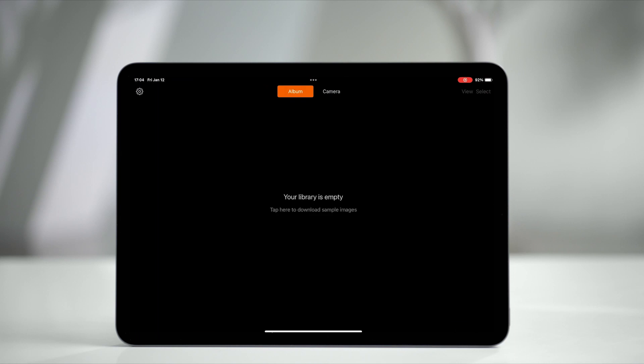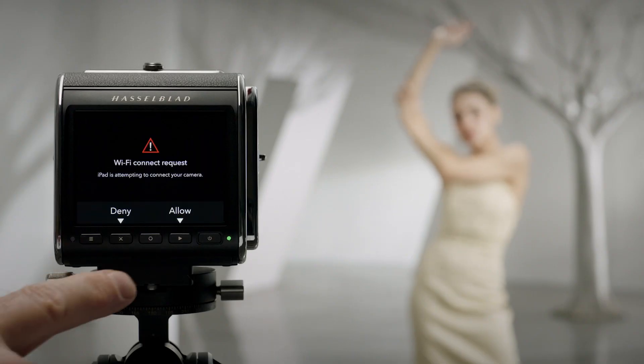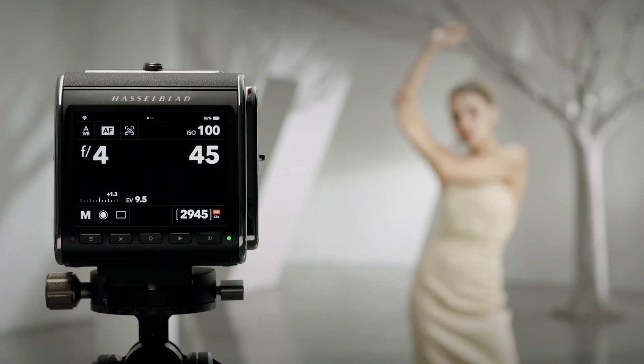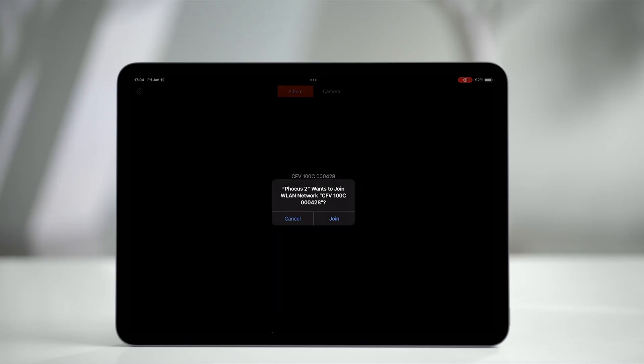Run Focus Mobile 2 on your iPad or iPhone. The detected nearby cameras are displayed. Tap the camera for connection. The camera receives a connection request. Tap Allow to confirm connection. A prompt appears asking whether to join the Wi-Fi network. Tap Join.